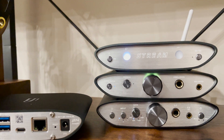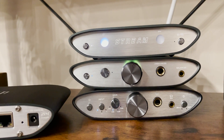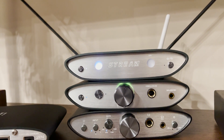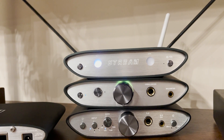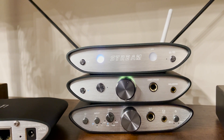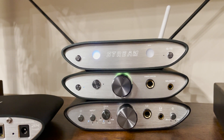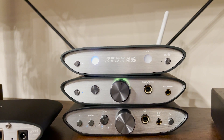The iFi Audio ZenStream is the latest product within their Zen portfolio. At the bottom we have the Zen Can, above that the new Zen DAC V2, and on top is the ZenStream. It's a high resolution MQA authorised streaming device which connects via wireless or wired network and allows you to stream high resolution 24-bit plus 192kHz playback using Tidal Connect, network attached adapter, DLNA for your own music library, and Rune — it's Rune certified. A really capable device for £399.